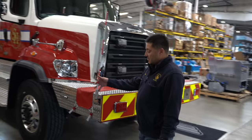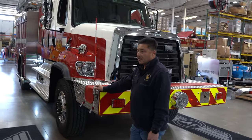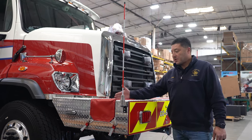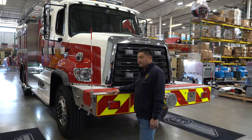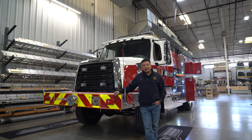We went with these bumper brackets and sticks so that it gives our engineers the ability to see where the corner of the engine is, especially with the bumper protruding out for the cross lay up front. We're ready to get this apparatus in service to serve our community even better with this new piece of apparatus from SVI.